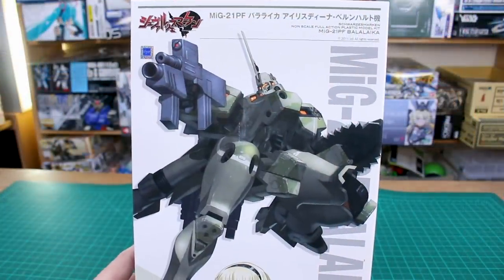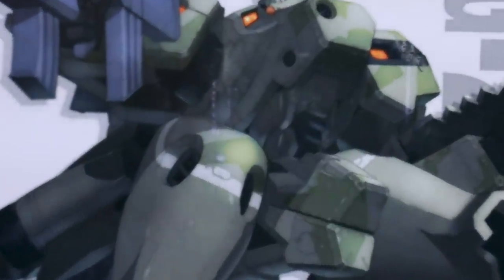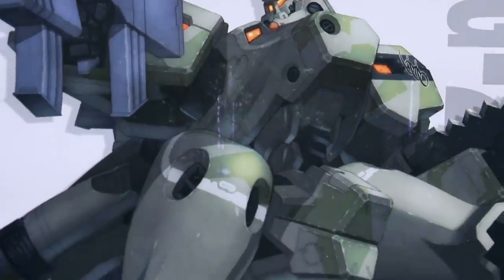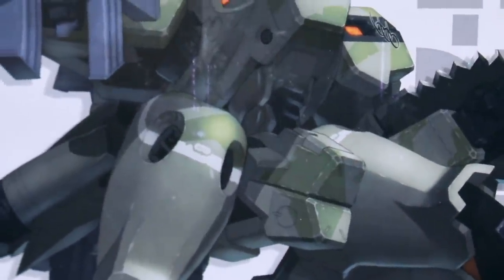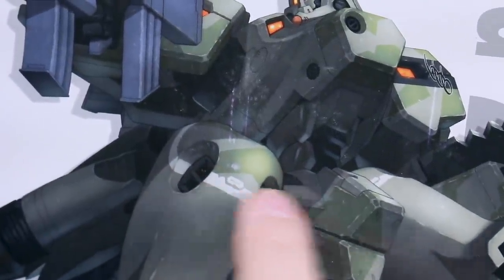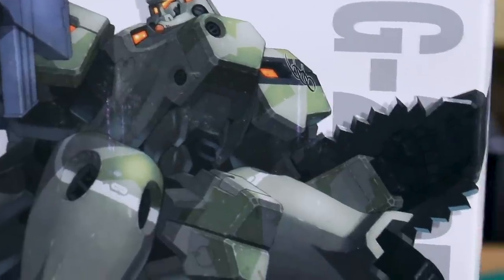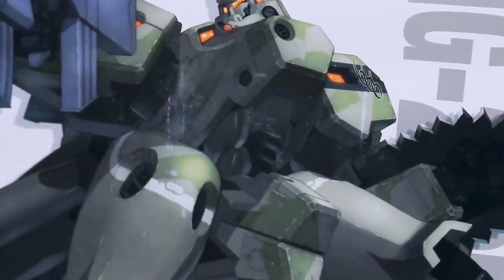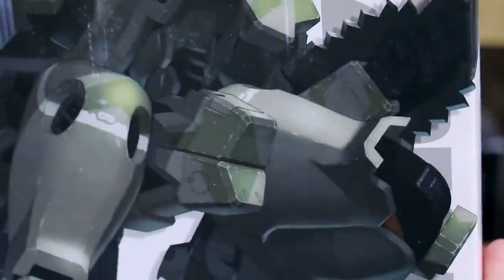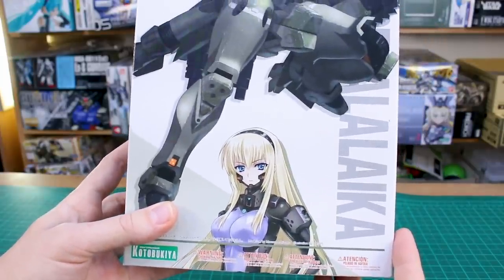First off on the front here you can see the artwork of the mecha. I want to zoom in on that because even in the artwork you can see it's kind of weathered — it has a little bit of chipping around the edges. The markings are even a little scratched, so it just looks really cool.